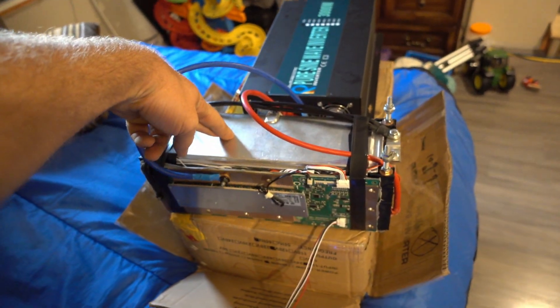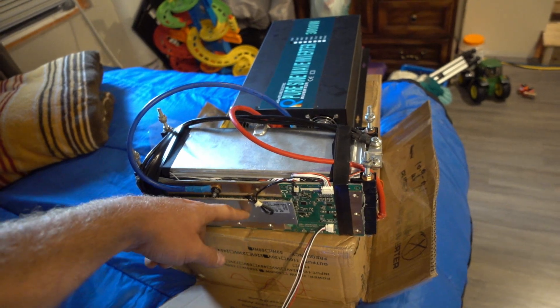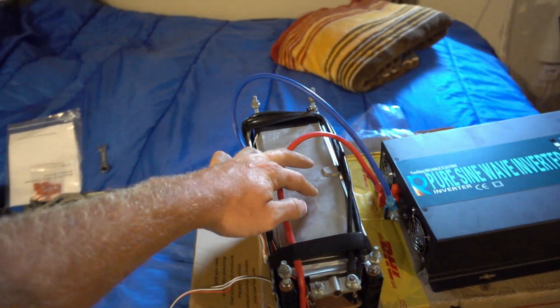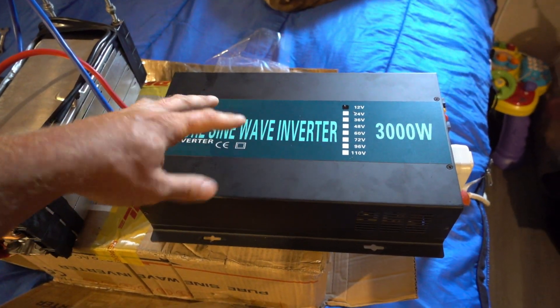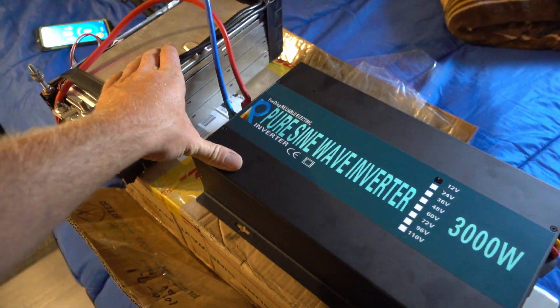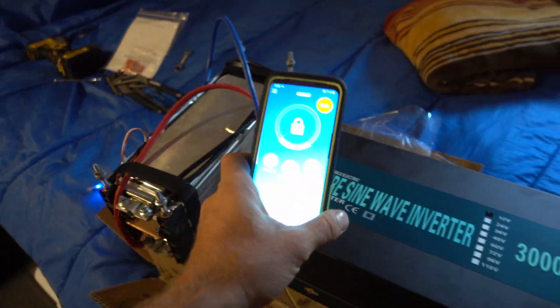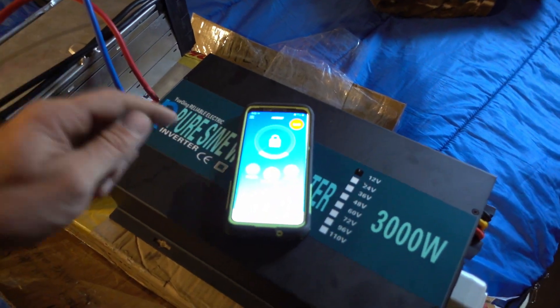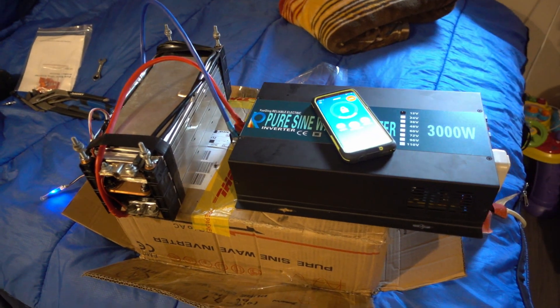Just for the price — the battery was $200 American, plus $40 shipping, so $240 for the battery. The BMS was $100 shipped, so we're talking $340 for a 4S 16 volt lithium-ion battery. The inverter is around $300 American. Both of these together are still cheaper than a Battle Born battery, which does not have Bluetooth capability, doesn't have an inverter — there's so much more you need. And in my opinion this is better. It's just so nice.